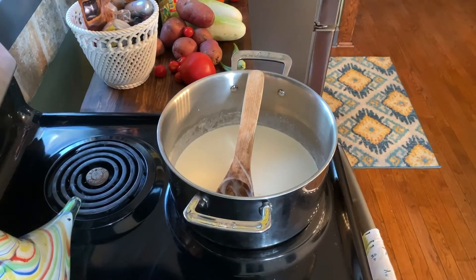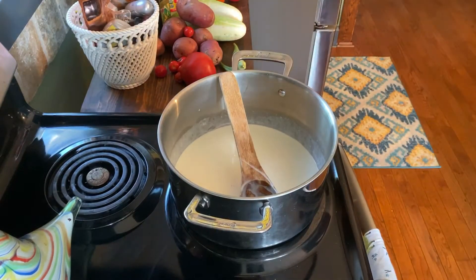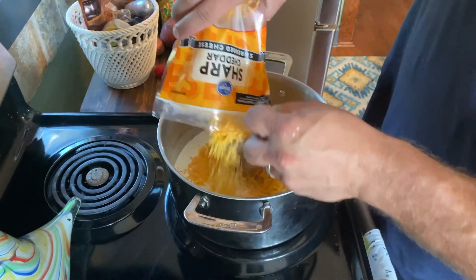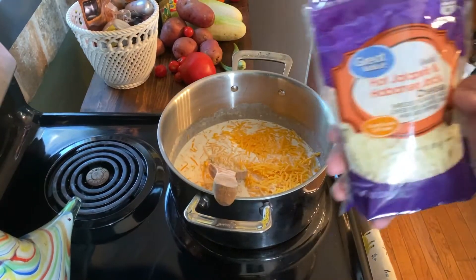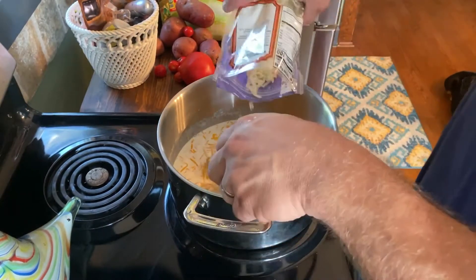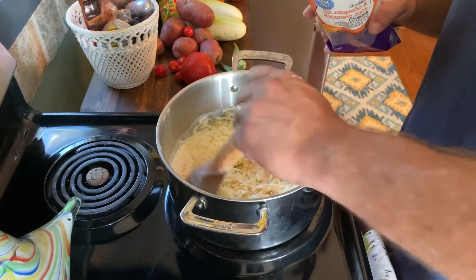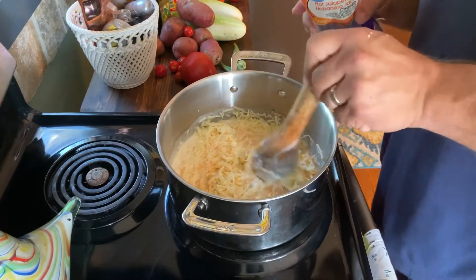Now it's looking pretty good. We're going to go ahead and add the cheese. I've got a pound of sharp cheddar and a half pound of hot jalapeño and habanero jack shredded Monterey jack cheese — give it a little bit of a kick, but not too much. We're going to mix all that in there real good until it thickens up and gets real smooth.